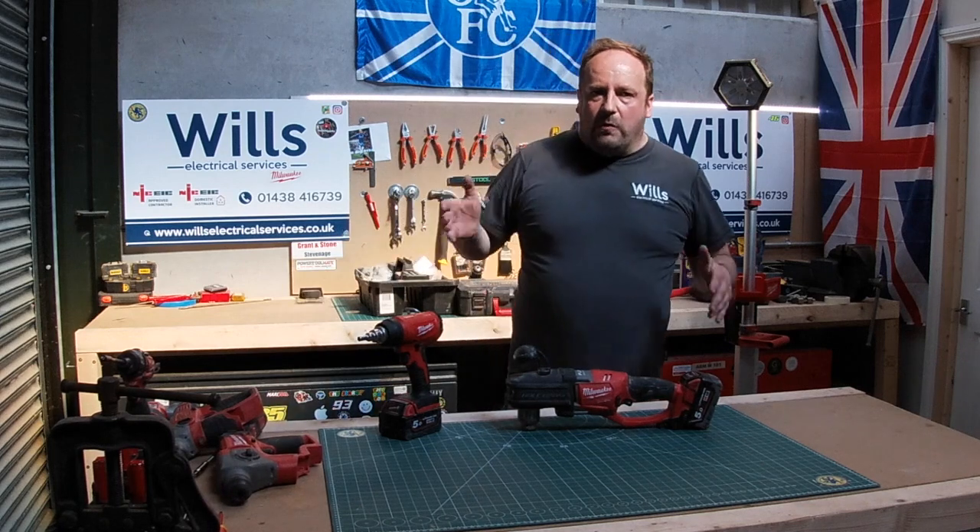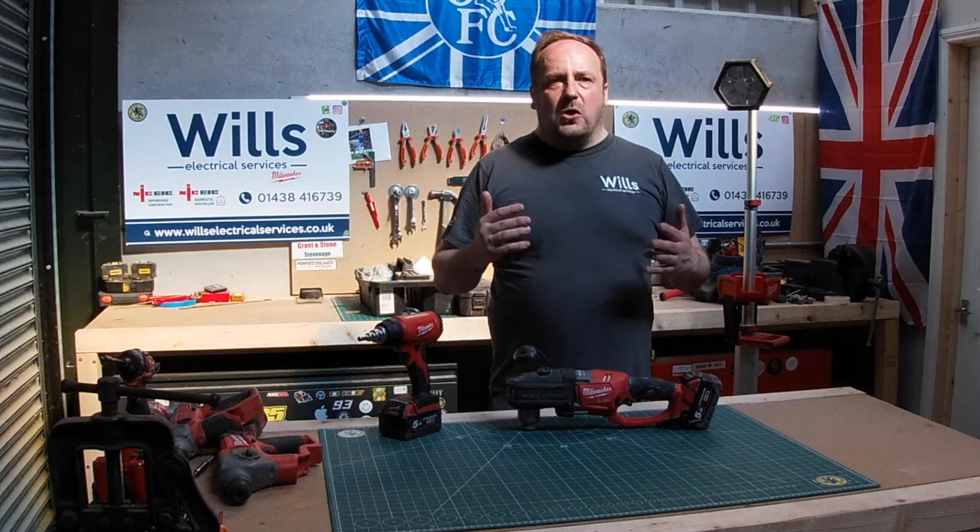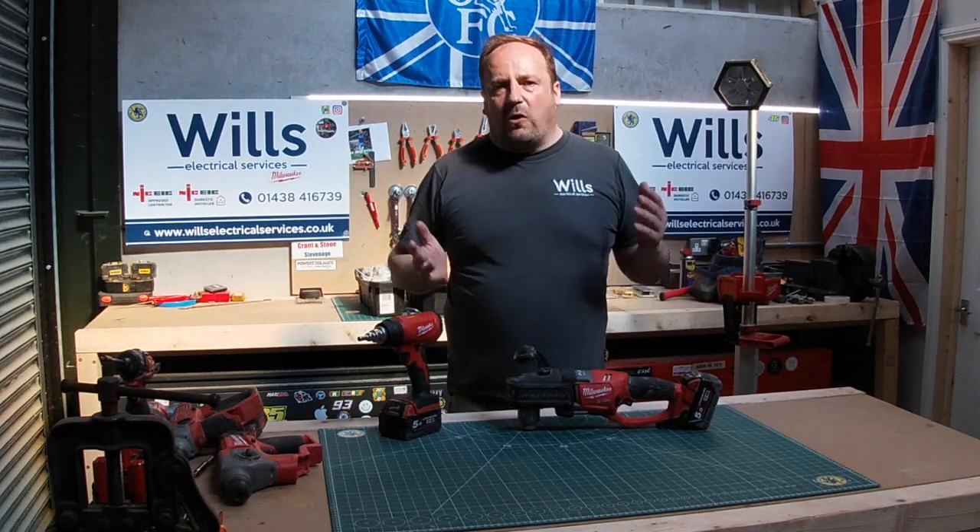Everything I want to review, I want to make sure there's comparisons, because I appreciate there's a few of you who like Bosch, Hilti, Festool — we've all got our own brands.